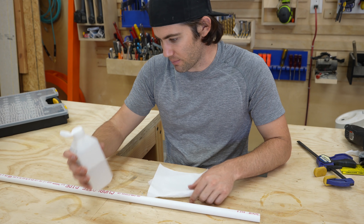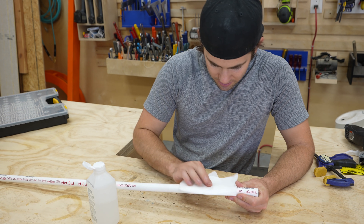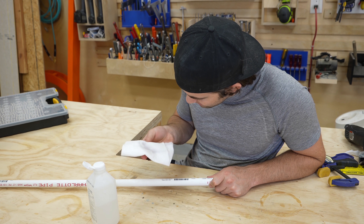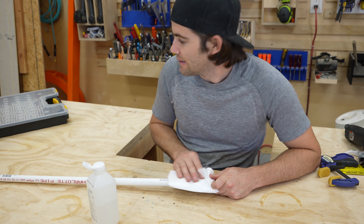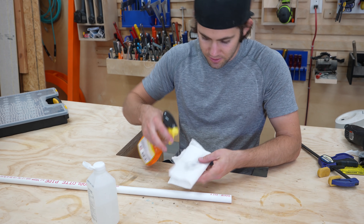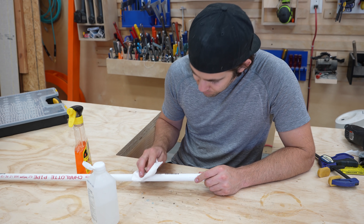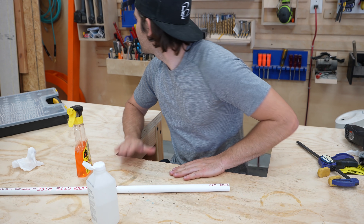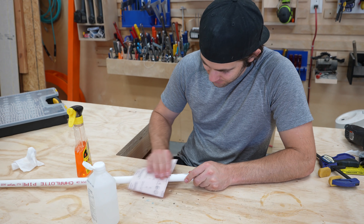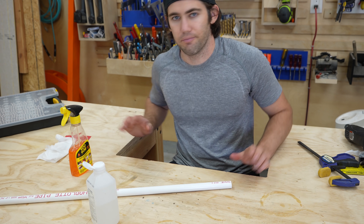I don't know if isopropyl — this is isopropyl 70% alcohol — we're going to see if this takes off the letters. I don't think it will, but we're going to try it. It's probably just going to clean it if anything. It's getting a little bit of the ink. This is not doing it. I need acetone, but I don't have any. Does Goo Gone have acetone in it? No. Negative. We're just going to go the lazy way. That works.